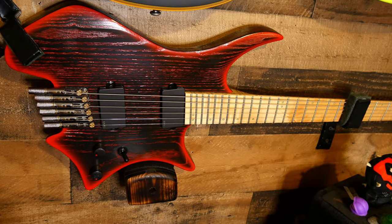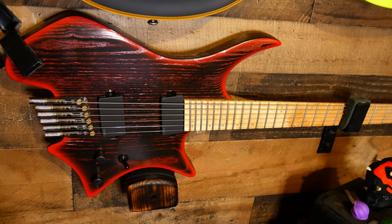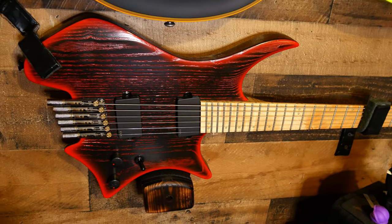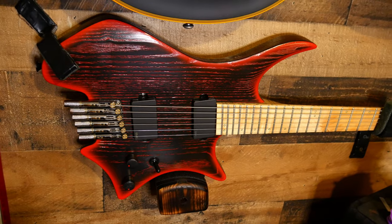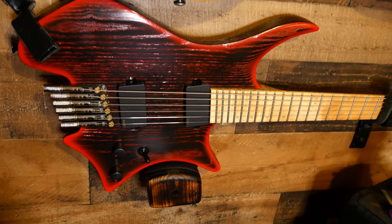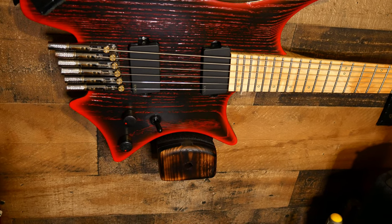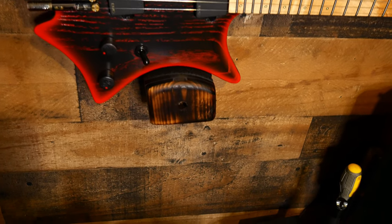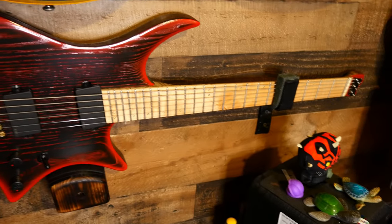I am going to show you how I made my headless hangers for both of my headless guitars for literally $0 — I had everything laying around the house. If you don't have everything laying around, it will probably cost around $15 or $20. It'll be two pieces of flat metal and maybe one 2x4, or if you have a piece of 4x4 that's great, because it is literally two pieces of 2x4 screwed together.